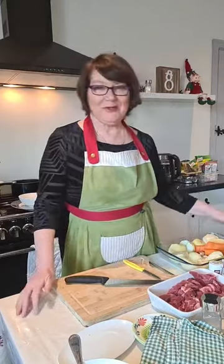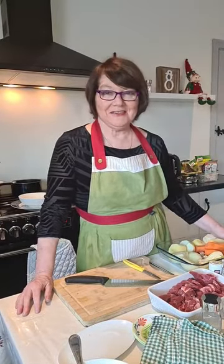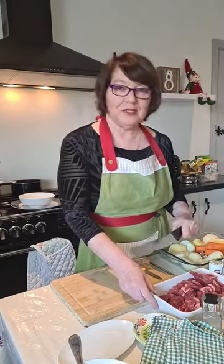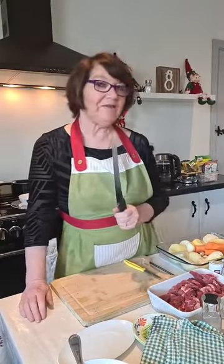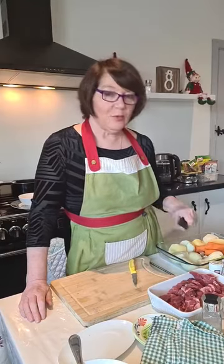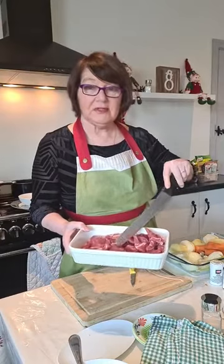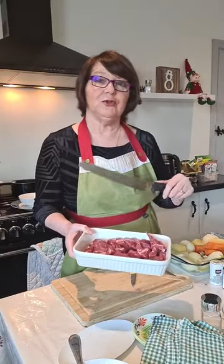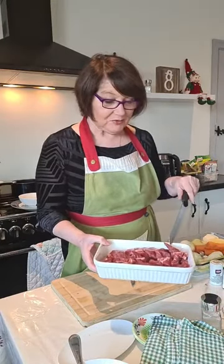Good morning everyone, it's great to be back this morning. I did say I'd do a live video on Irish cooking, so what I'm doing this morning — I already have a dish done and I'll show you that once I have this one ready. I halved the beef and ran half of it first, and I have it ready to show you the finished product.